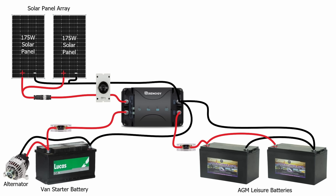One of the really great features of this combined charge controller is that when the vehicle is stationary and the solar panels have charged the leisure batteries fully, it will then start trickle charging your vehicle battery, making sure that your vehicle battery is always fully topped up for when you need to start your next journey.